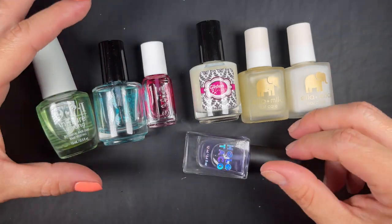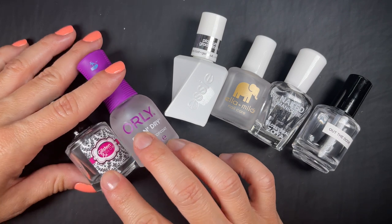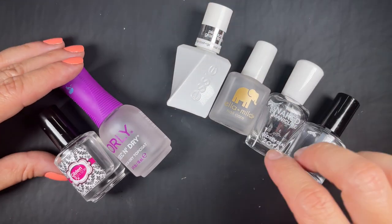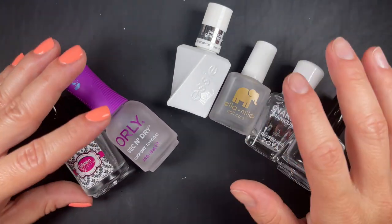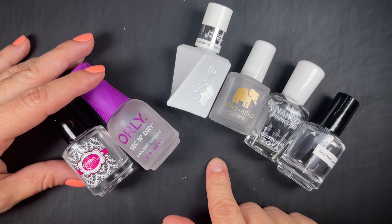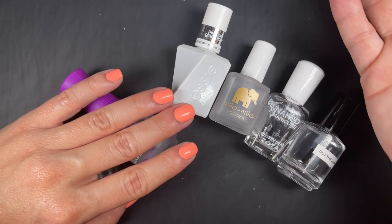When it comes to top coats, you have regular top coats and then quick-drying top coats. Quick-dry top coats tend to get thicker in the bottle over time, but they dry faster. They can also cause some shrinkage on the polish. Regular-drying top coats don't dry as fast, but they don't shrink and don't go thick in the bottle. You have to decide what properties matter to you. There are also matte top coats — when you apply them, they create a matte finish regardless of how the nail polish underneath looks.